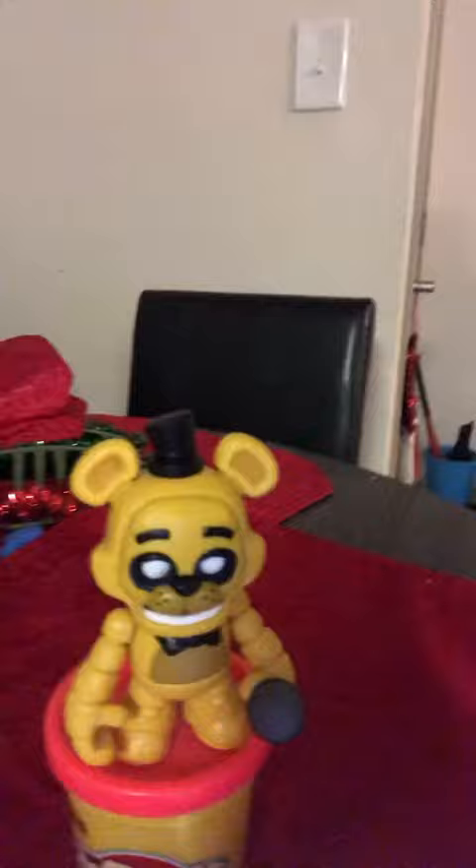Hey guys, welcome back to another video. So you know that Golden Freddy video with the Five Nights at Freddy's music intro that I made? Let me show you this — I made this character with the Play-Doh on it, and it looks like it's spring-locking. That's the video I made.